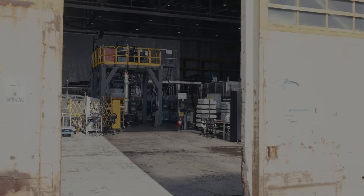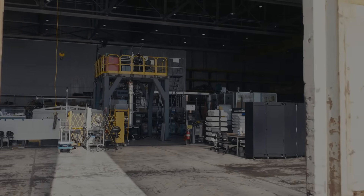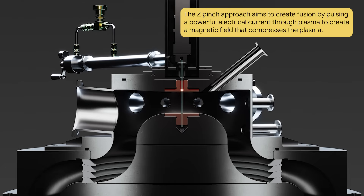Fusion creates the energy that powers the stars. The z-pinch approach was actually one of the first processes that folks looked at when considering fusion was possible — in some regards, kind of inspired by a lightning bolt. Very early on, folks realized that there were instabilities that would cause the plasma to tear itself apart way before it could get hot enough for long enough to reach those fusion-relevant conditions.